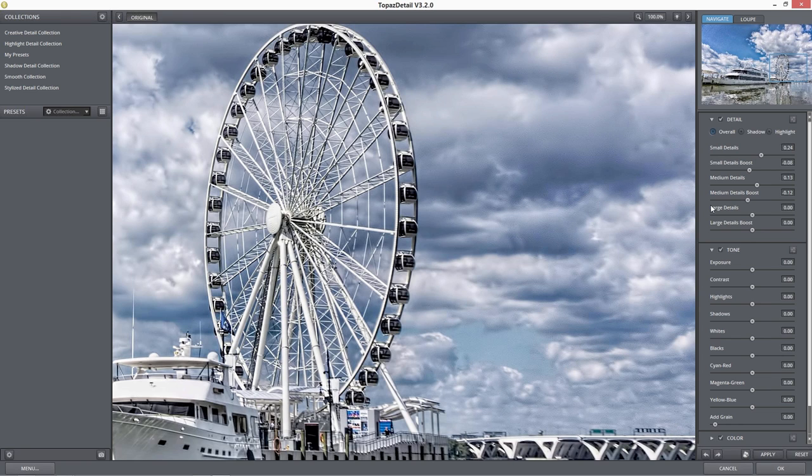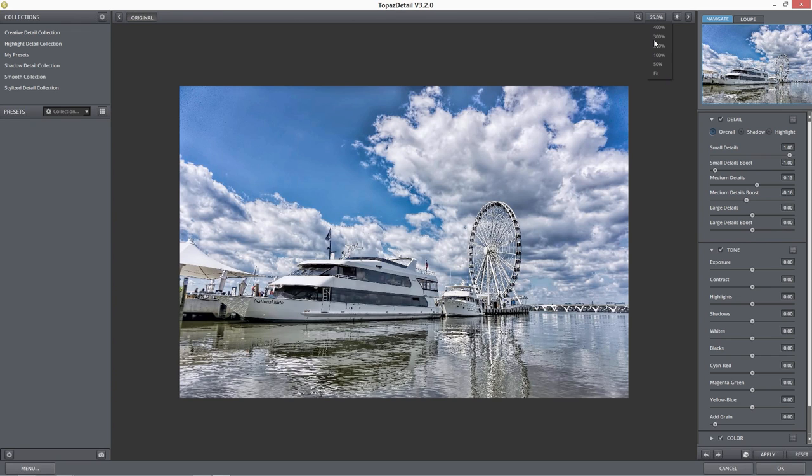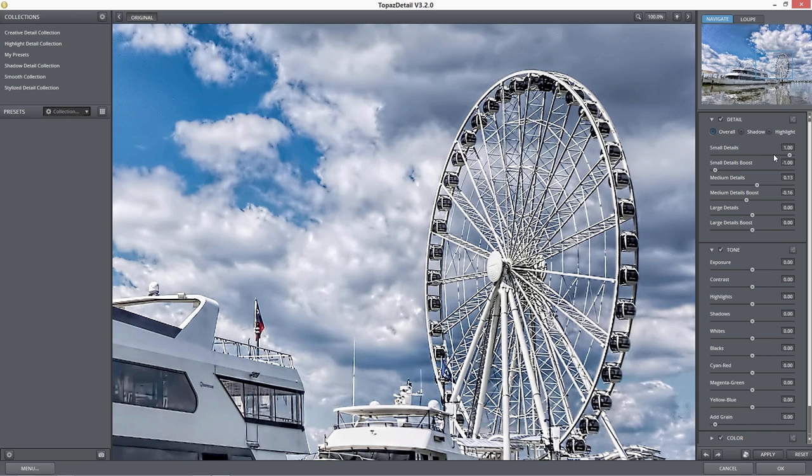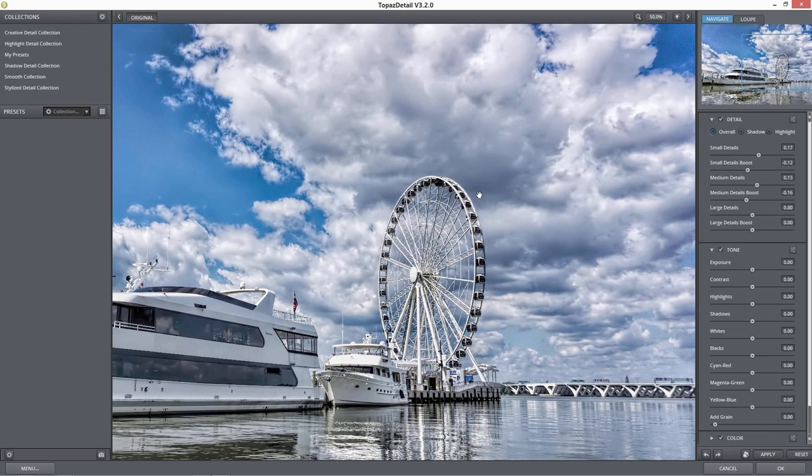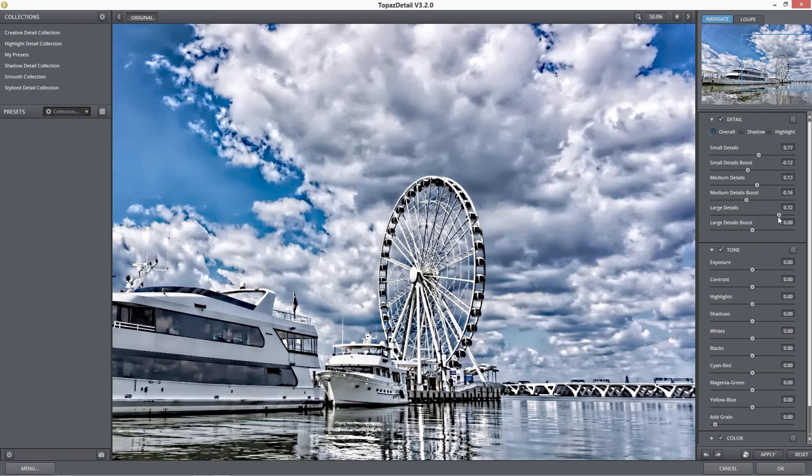If you drop the small details all the way down, you see the same kind of smoothing effect. If you're going for a smooth painted look, drop those details down — you can bring the contrast all the way up and bring the boost all the way down and get this almost painterly look to the image, which might help when you're bringing it into something like Topaz Impression. For large details — let's zoom out to 50% — bringing the large details up, you can see it grabs a big chunk of area in those clouds. I'll just bring that up a slight bit and then bring the boost down.